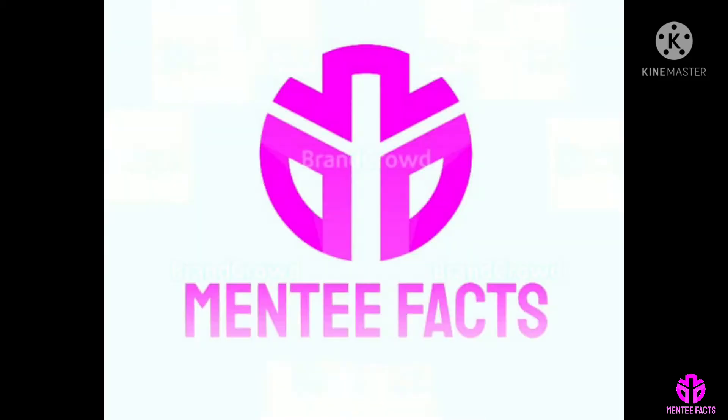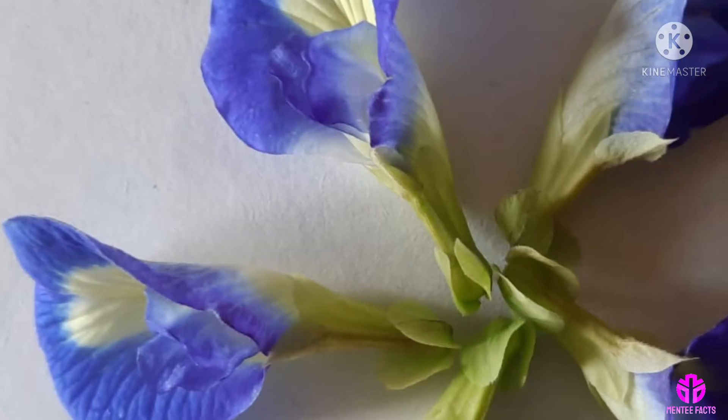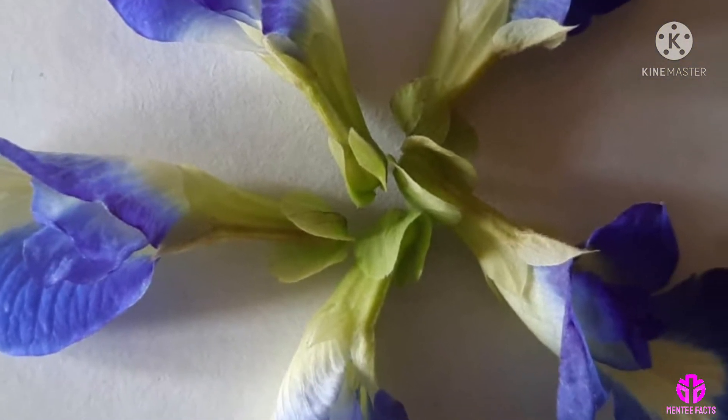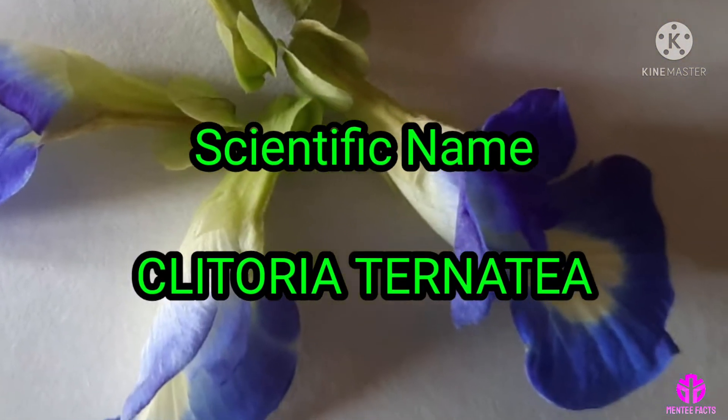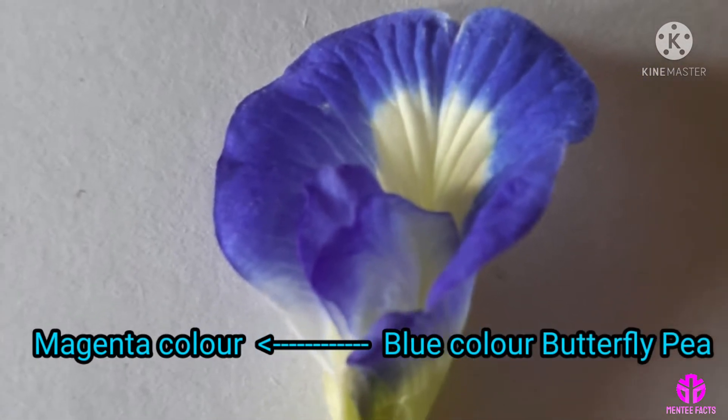Hi viewers, welcome to Mentifacts. Butterfly Pea Flower — Magical Color Change in Acid and Base. The scientific name is Clitoria ternatea. This beautiful blue color butterfly pea flower transforms into a dreamy magenta color when you add lemon juice to it.